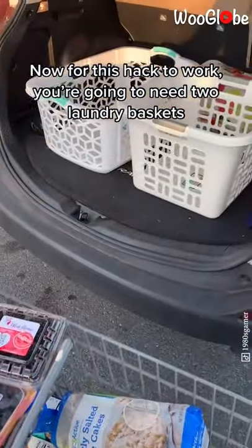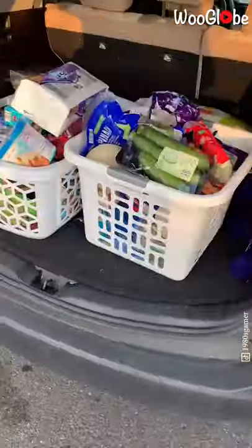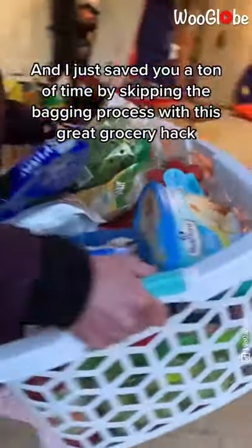Now for this hack to work you're going to need two laundry baskets. Start throwing your food into those laundry baskets, just keep throwing it in there until you fill it up to the top. And when it's done it should look something like this. So now you can drive home — I just saved you a ton of time by skipping the bagging process with this great grocery hack.